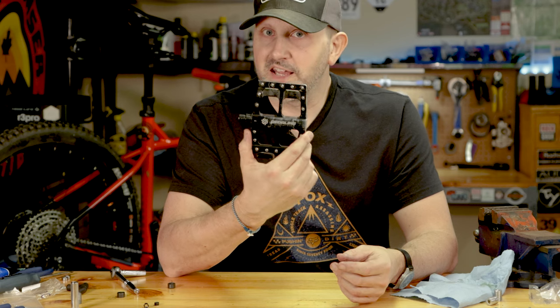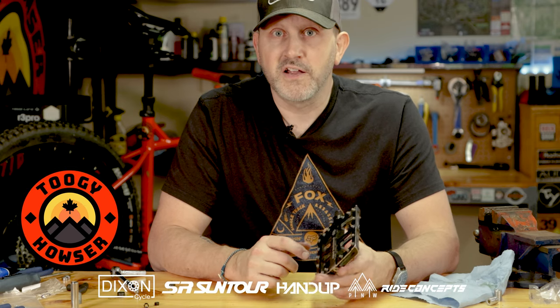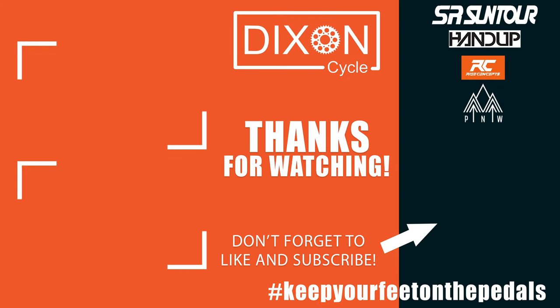Hope you guys liked the video — just a quick one from the shop. Like and subscribe, and until next time, keep your feet on the pedals.